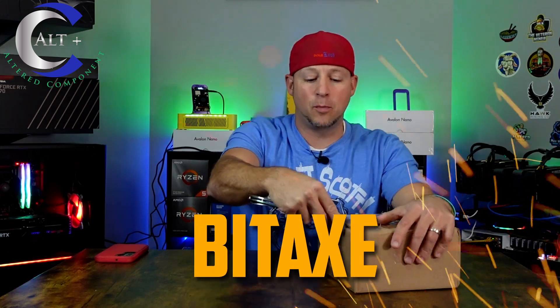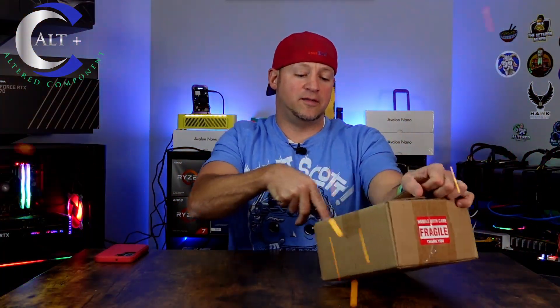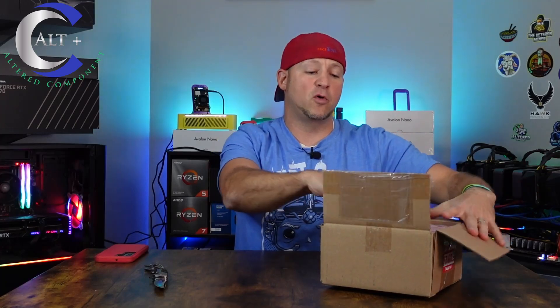All right, so first and foremost, what is this? Where did we get this? This is the BitAxe 400 Supra. Let's open it up and see exactly what this thing looks like. We'll talk about the setup, basic setup. We'll go over the specs, the features, and then we'll tell you about probability and of course whether or not you should buy one.